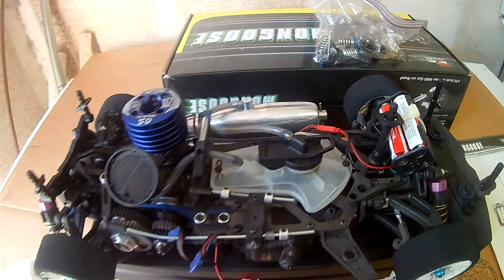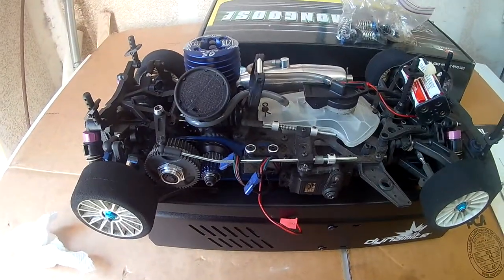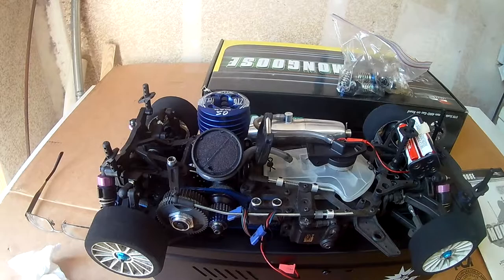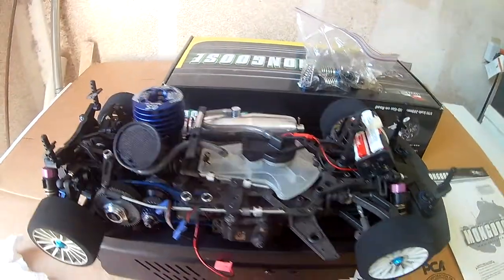RD Logix Mongoose — it's basically a clone of another brand. I forgot the brand name of that other one, but this is basically a clone of it.